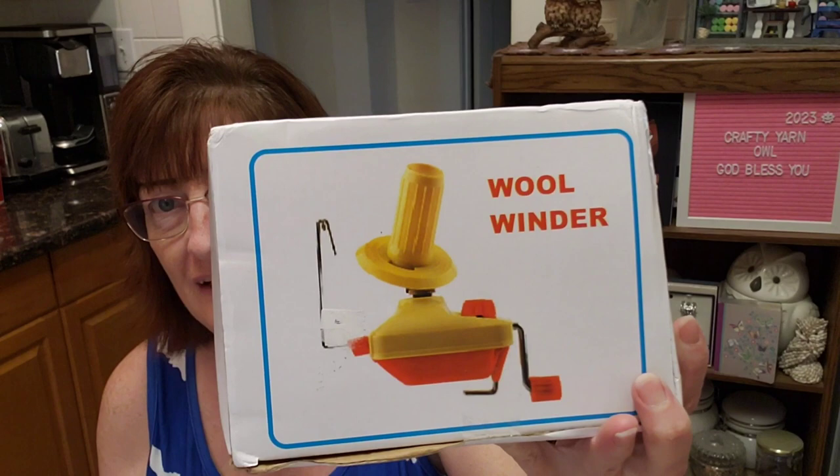I'm going to open the ball winder first. They call it a wool winder, and it is very similar to the one I have, but I did not get mine through One Day Saving.